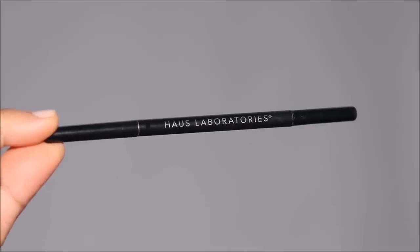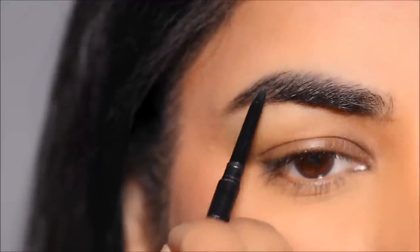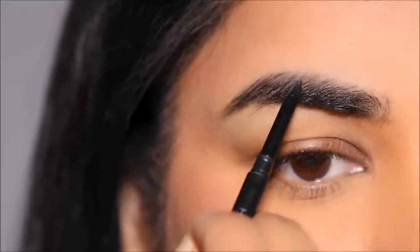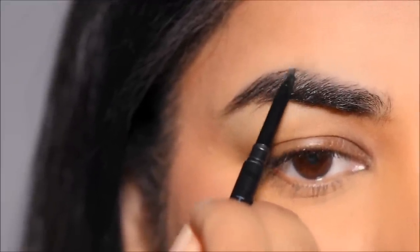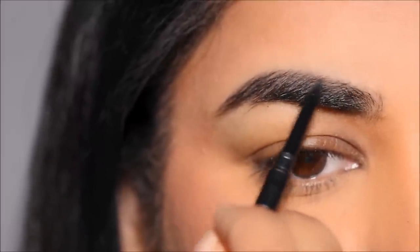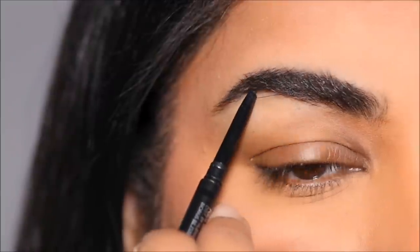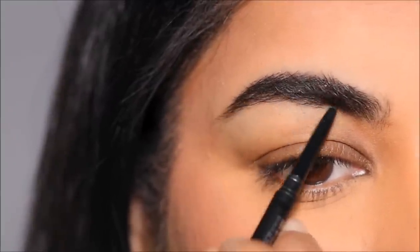Starting off with my brows, I'm going to be using the House Labs Edge Precision Brow Pencil in the shade brown-black. I love brow pencils which have that micro tip because it's very easy to draw very natural-looking hair-like strokes, and I only use it to fill in the sparse areas. That's pretty much it with my brows, and now on to eye makeup.